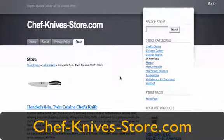The classic brands that I have here in my store are all forged knives. They're all the highest quality and I guarantee you'll be happy with what you buy. Thanks and have a great day.